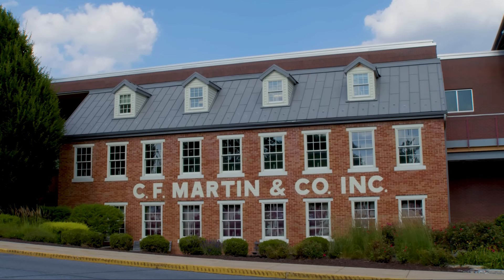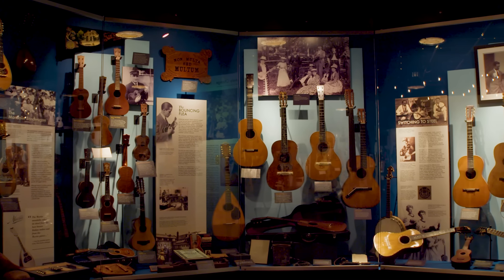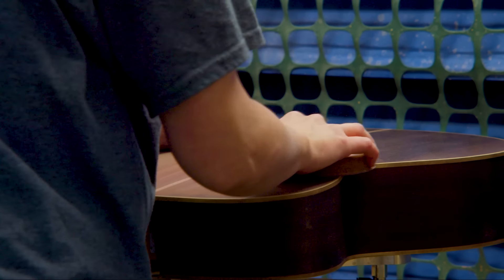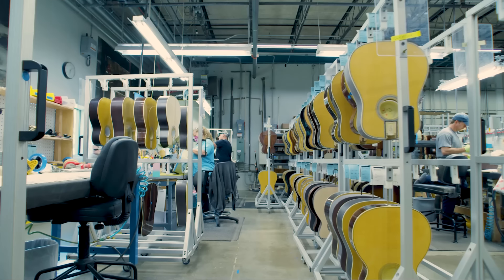Hey everyone, I'm Jason Honor. I manage the archives in the Museum for Martin Guitar and here we are in the museum at the Martin factory in Nazareth, Pennsylvania. There's a lot of Martin guitars out there in the world and today we're going to talk about what might be the right fit for you.